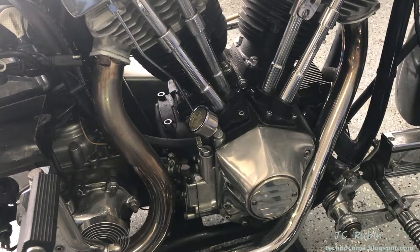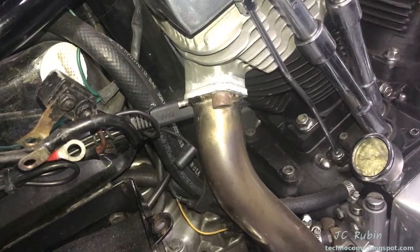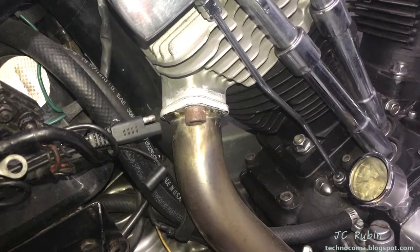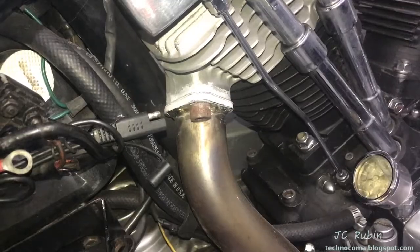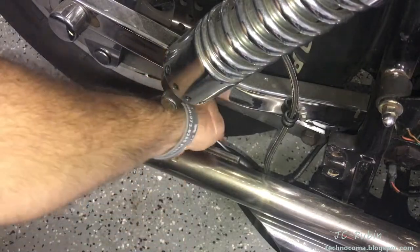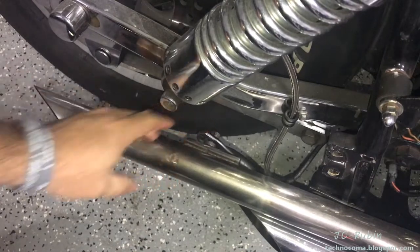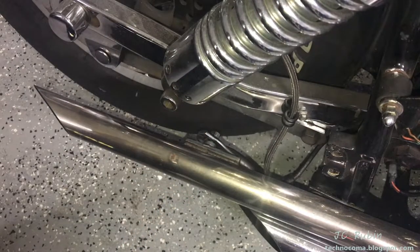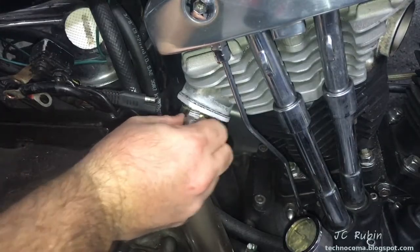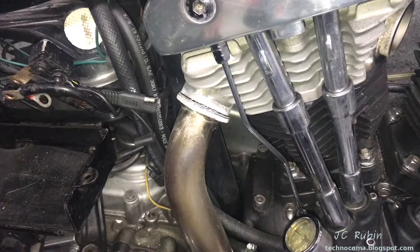I'll be removing both exhaust pipes from the bike. The exhaust pipe disconnects from the bracket in the rear as well as from the single bolt coming off the head. My rear one does not have a standard bolt — everybody has a different type of exhaust system. I happen to have this setup; I'm using a half inch. Mine has a spacer in between. I want it loose but not fully removed yet — I'll take the bolt off the head and then remove this side. Now I'll go back to the bolt on the rear and loosen that.